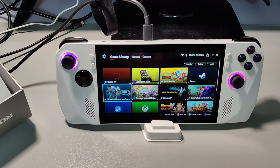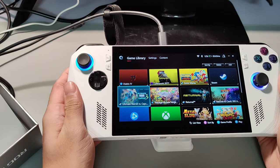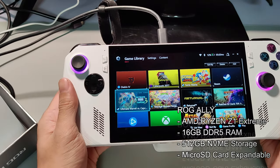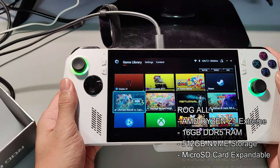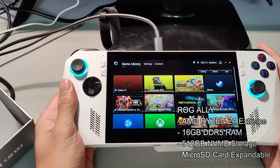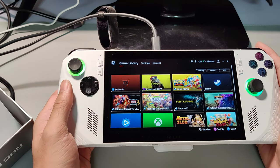Let's go through the features and overview of the device. The ROG Ally is actually a handheld PC, and when it comes to specifications, it is powered by the AMD Ryzen Z1 or Z1 Extreme — there is only one variant as far as I know. It runs on 16GB of DDR5 memory along with 512GB of NVMe internal storage.